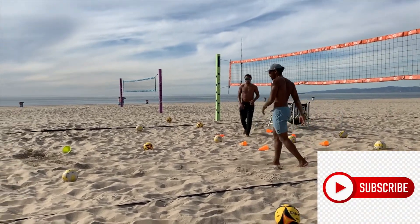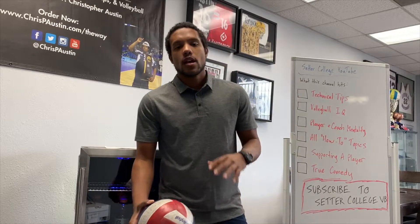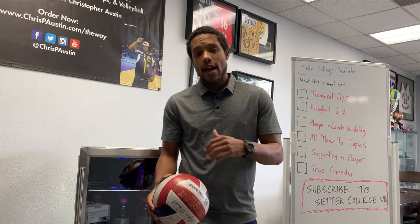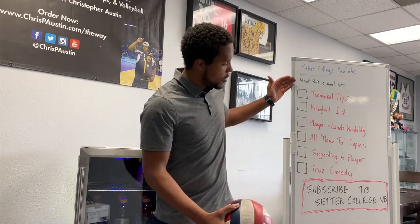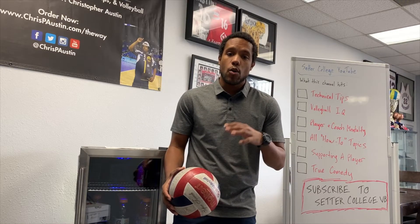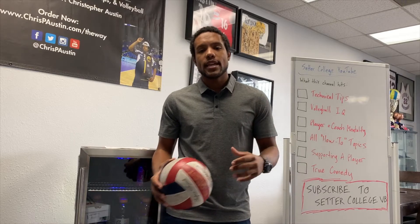Thanks for watching. If you want more content like what you just saw, make sure you subscribe to this channel. Every video we put out is going to hit one of these six topics, so drop in the comments before you leave — put down what topic you'd like to see and which category it falls within. Let's keep getting to a new level.